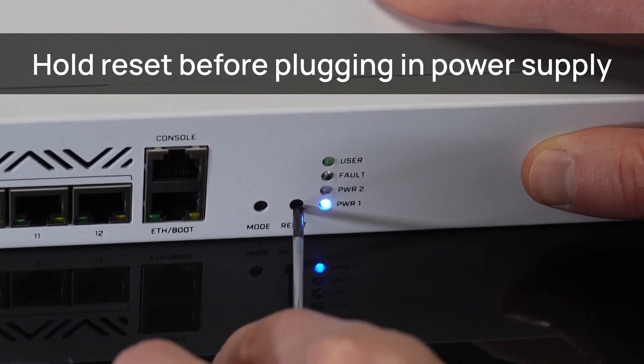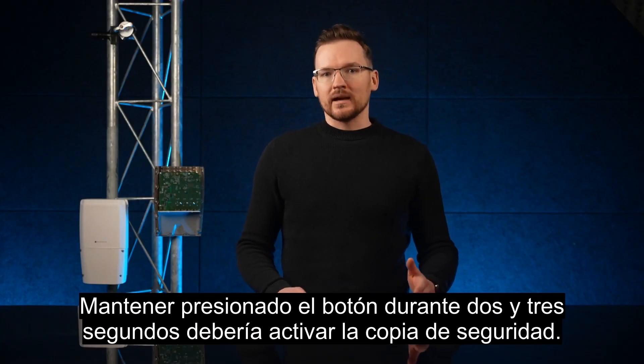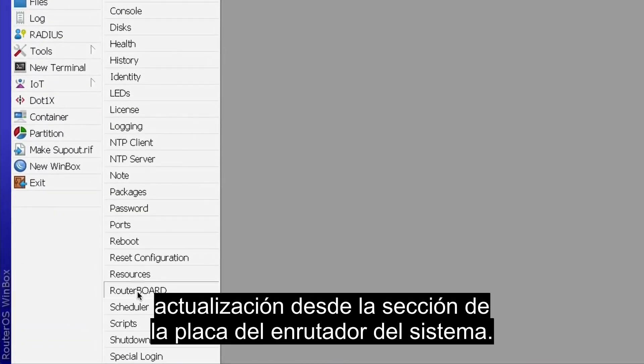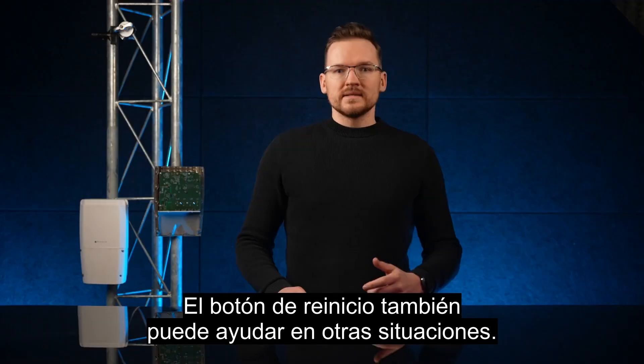If you suspect the boot process is failing or not happening as it should, first try loading the backup bootloader by holding the reset button as you power on the device. Holding the button for two to three seconds should activate the backup. If something had gone wrong with the bootloader, you should then proceed with an upgrade from the System RouterBoard section.